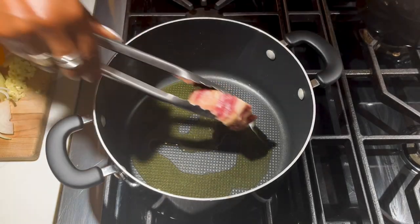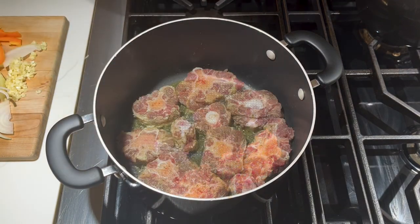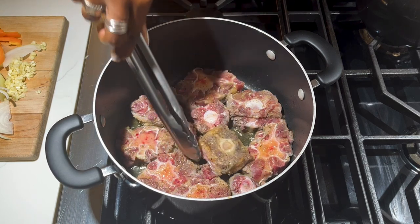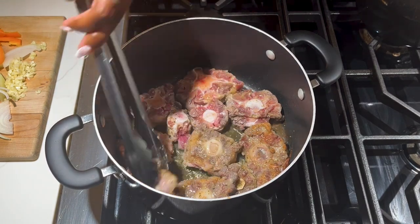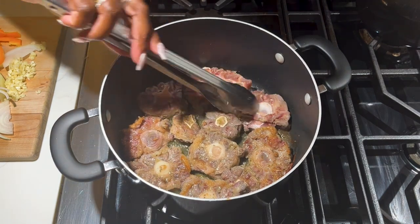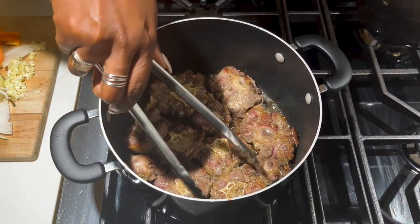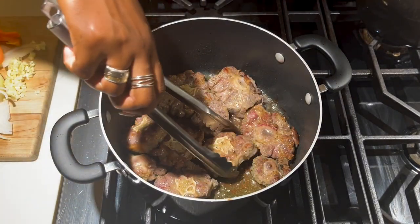Now we're gonna add some oil to a pot and over medium heat we're gonna brown the meat on all sides. Oxtail, as the name implies, is the tail of an ox — or these days really the tail of any cattle. It's a really tough cut of meat so you need to slow cook it; you need to cook it for a long time in order to get it tender. After about 10 minutes or so, when it's nice and brown on all sides, we're gonna remove the meat from the pot.